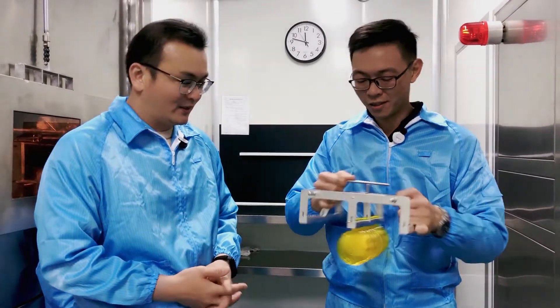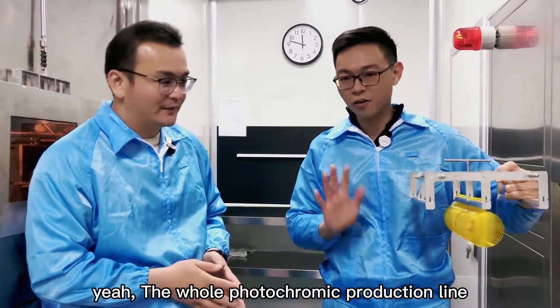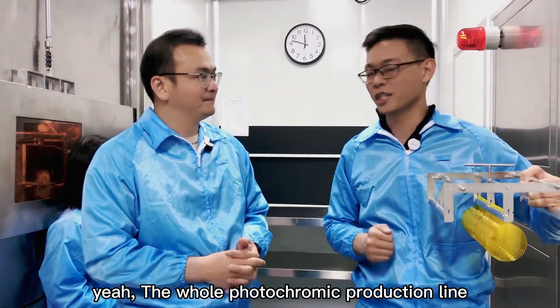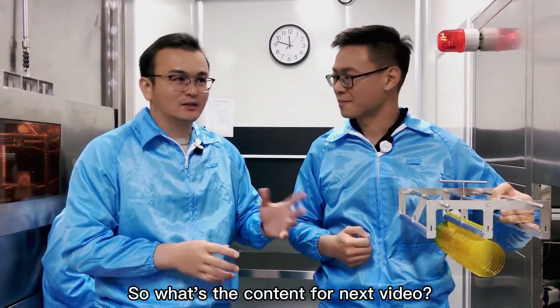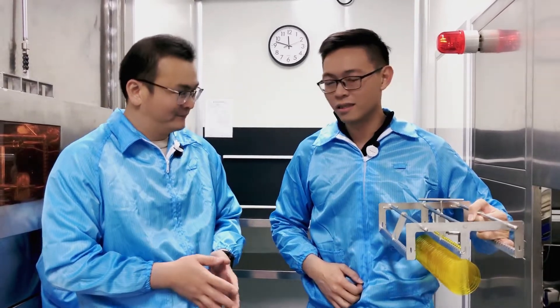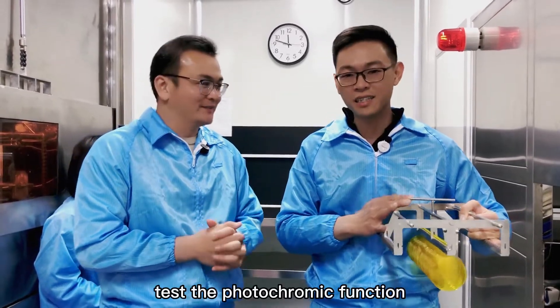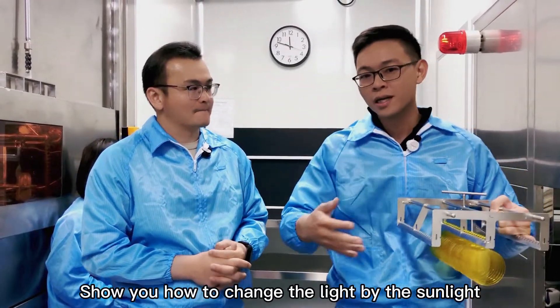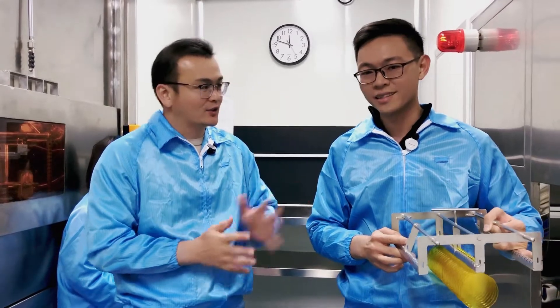That is the whole photochromic production line — our full introduction. For the next video, we will test the photochromic function and show you how the lens changes in response to sunlight. Thank you, bye bye!